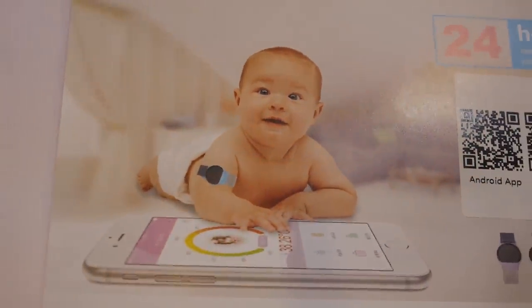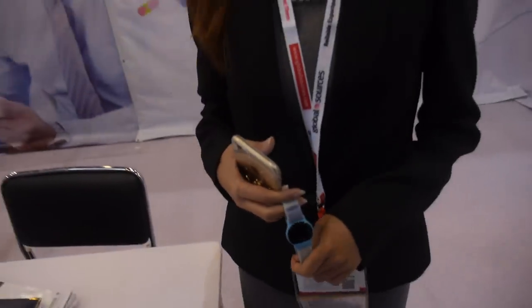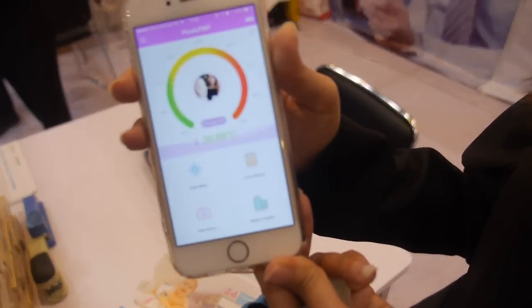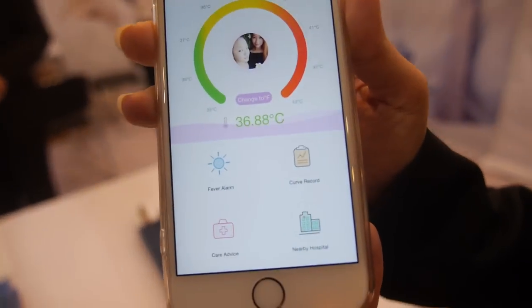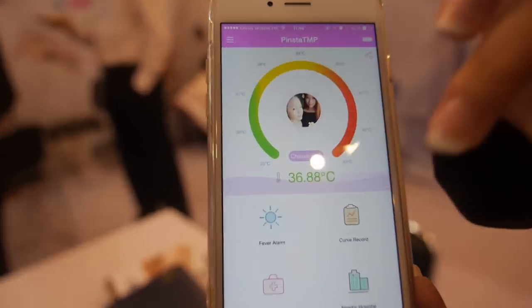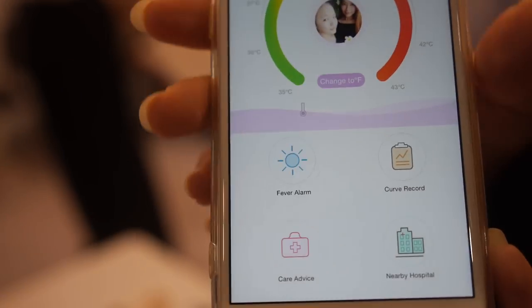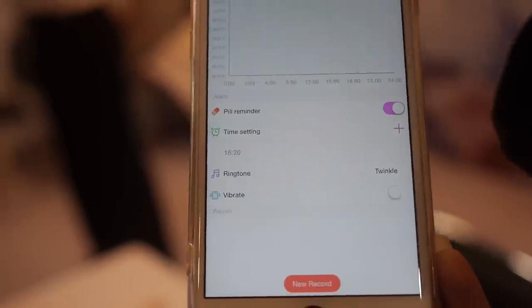It measures and checks the baby's temperature. Can we see the app? Yes, the app is like this and you can see the functions. You can make the baby's temperature reading go higher, and it keeps a record inside.